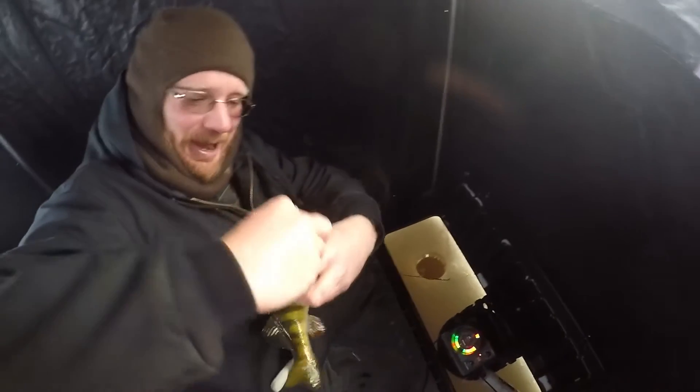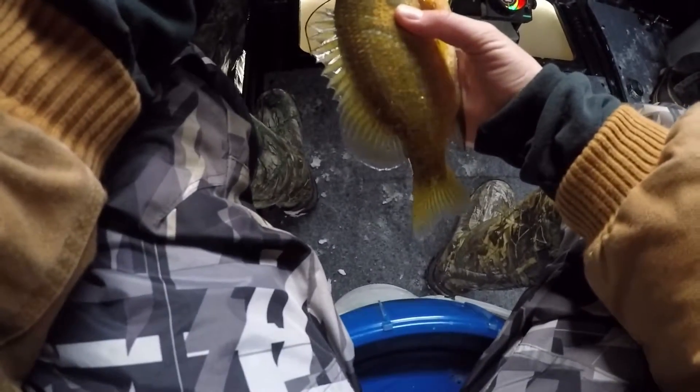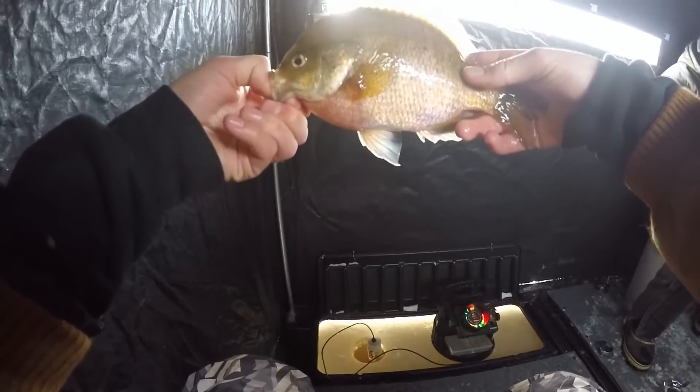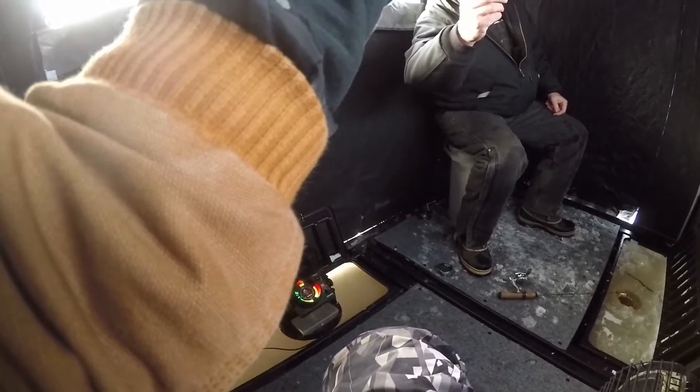We lift this guy, man. That's awesome. Got him — look at that. That's a toad, for sure. Nice. Is this a female? Yep, looks like it. Look at the size of that — oh my gosh. Huge. That's an awesome one.